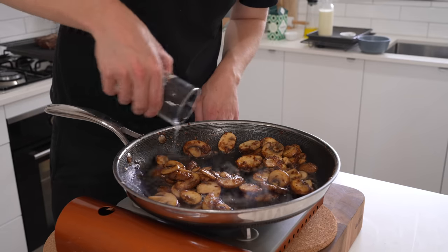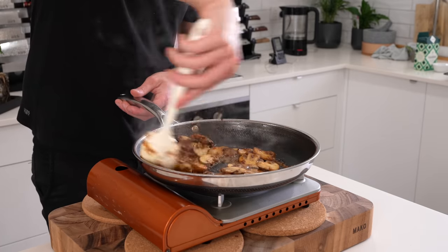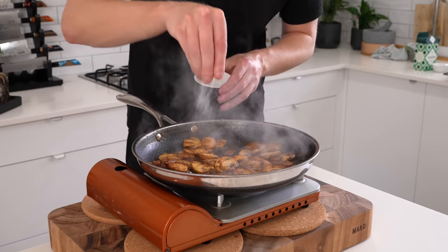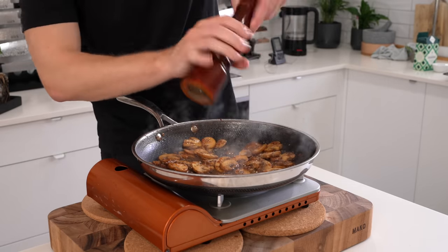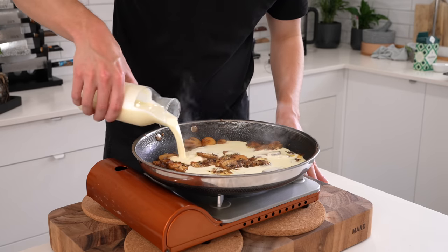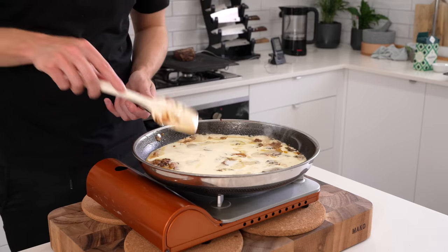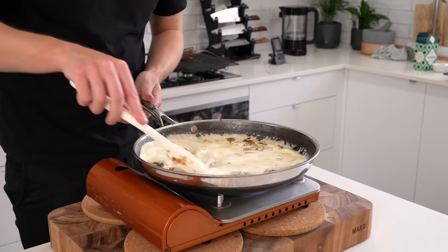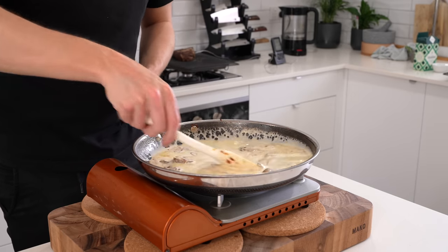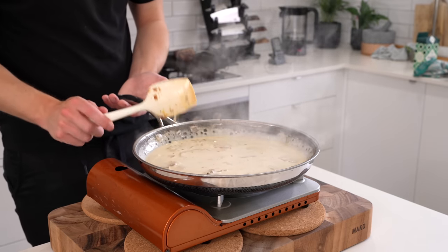Add 60 millilitres (a quarter cup) of dry white wine — a sauvignon blanc or pinot works fine, just use a cheap one. Cook this down for about two minutes until reduced by half. Season with salt and cracked black pepper — about 20 cracks — then add 400 millilitres of thickened cream, also known as whipping cream or cooking cream with a fat percentage of at least 35%. Mix everything together well, allow it to come to a simmer, then reduce to low and cook for about six to seven minutes.